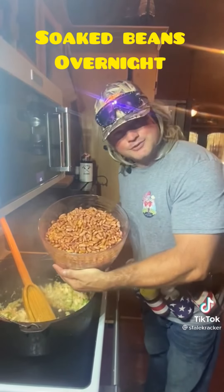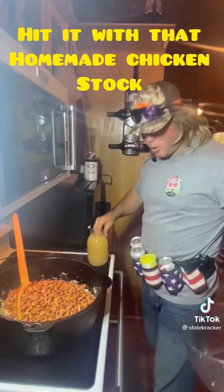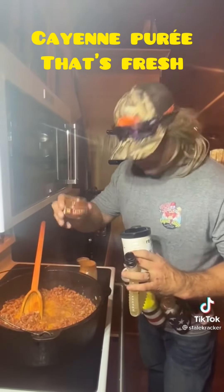Alright, we soaked these beans overnight. And we hit it with that homemade chicken stock. Cayenne puree — that's fresh.